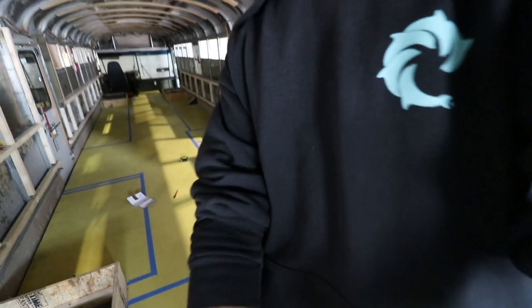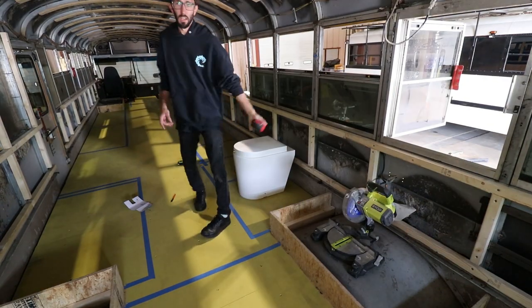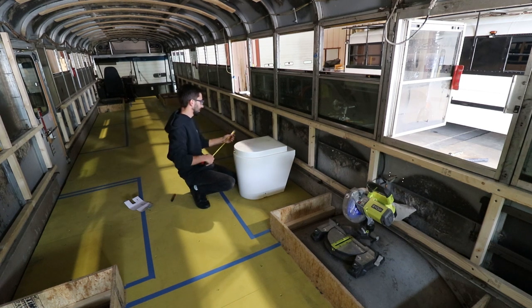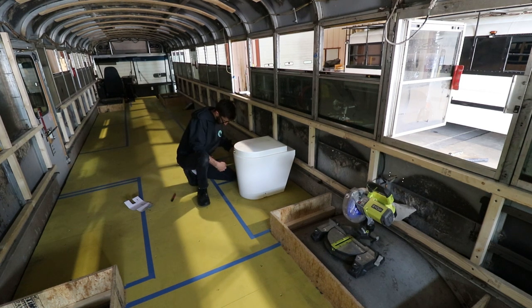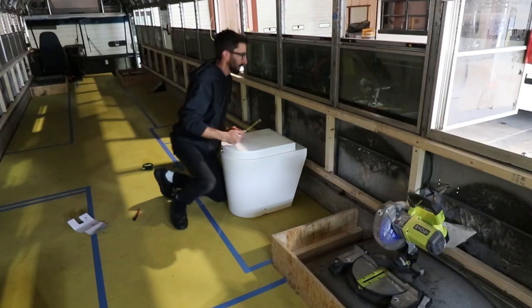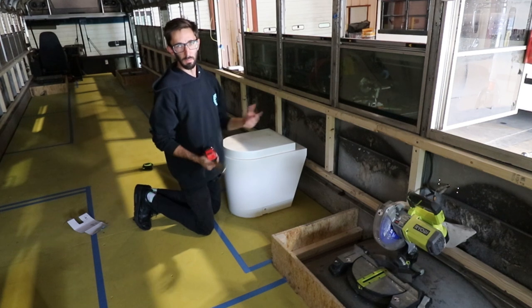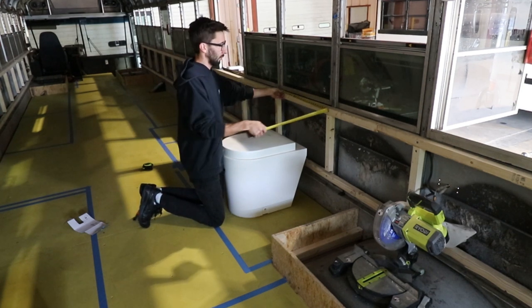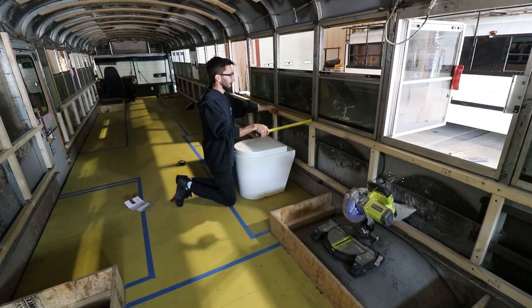The next thing on my list is bathroom dimensions for Juan's bus. It's always interesting getting dimensions in person versus on paper because originally they were shooting for a 30 by 30. This is a Sunmar DTG composting toilet and it is 16 inches wide and 24 inches deep. The one they're looking at is about 16 by 19, so it's not quite as deep. This one's longer because of the fan, but you sit down on it, your shoulder width is between 18 to 24 inches — we're looking at about 25 inches.